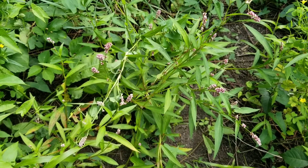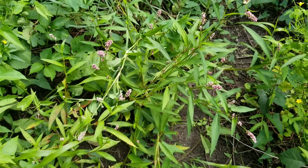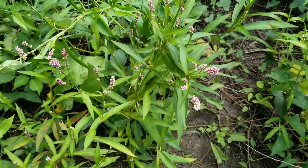Hello and welcome to another Wild Edibles episode, where today we'll be taking a look at Jesus Plant. And yes, you heard me right — this plant is called Jesus Plant.